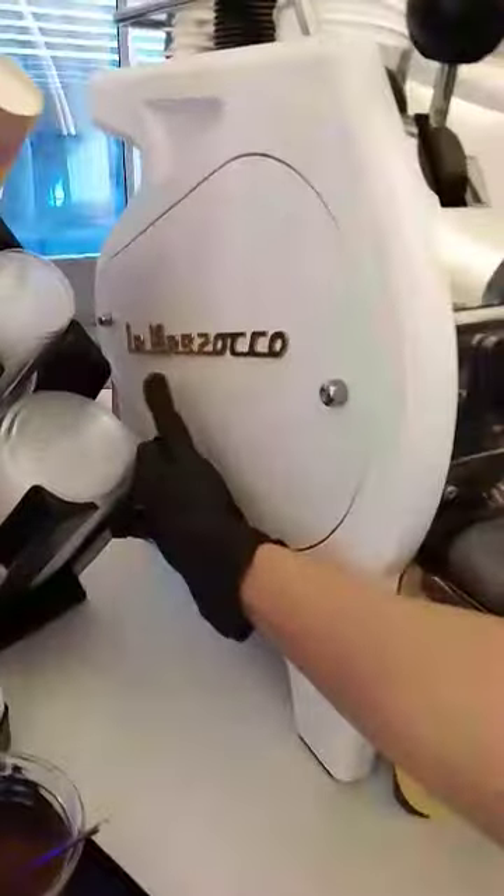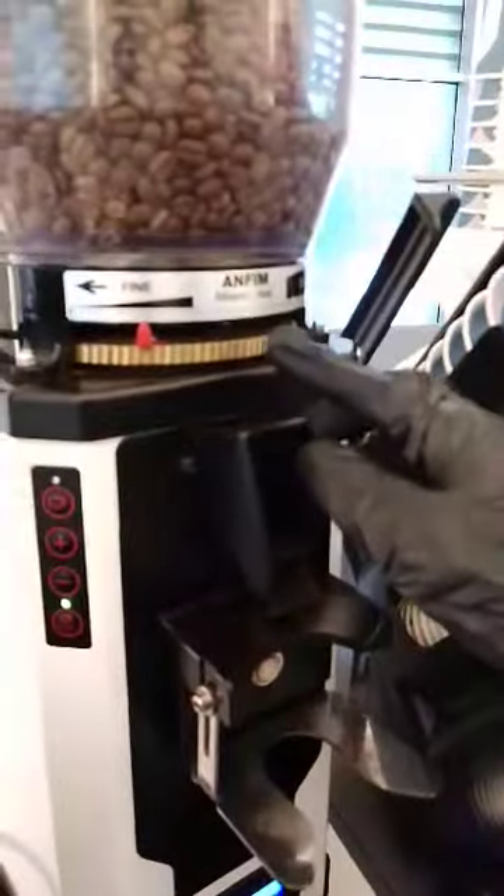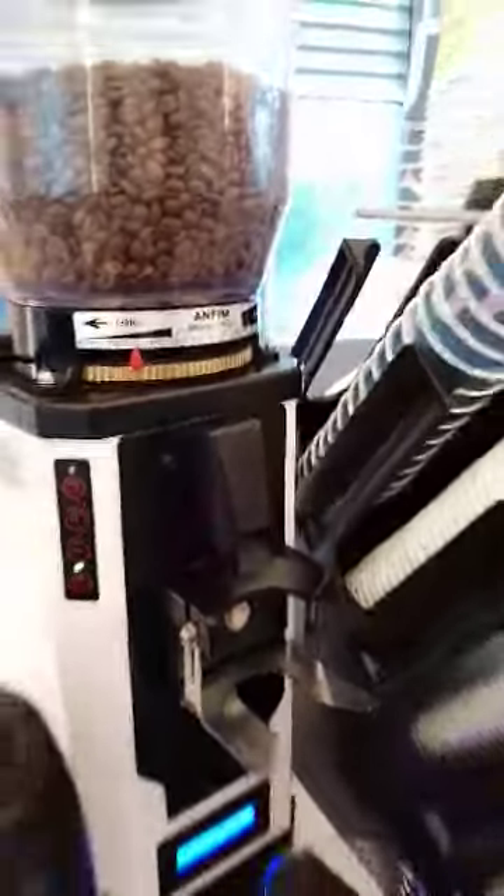La Marzocco machine — that's our espresso machine. And for our grinder, we use the Mazzer Doser from Italy.